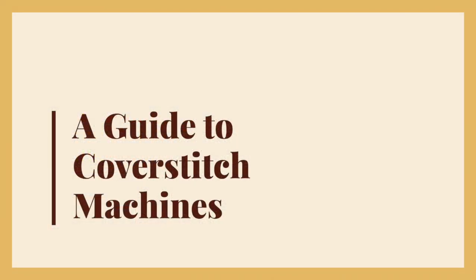Not sure if you want to invest in a totally separate machine for finishing knits? Watch this video to see if you'd find a cover stitch helpful. In this video I'm going to cover what stitches most cover stitch machines can create, how to flat hem and hem in the round, and some troubleshooting tips.